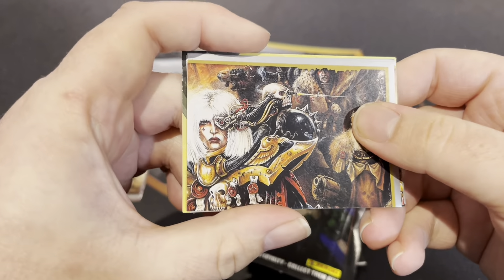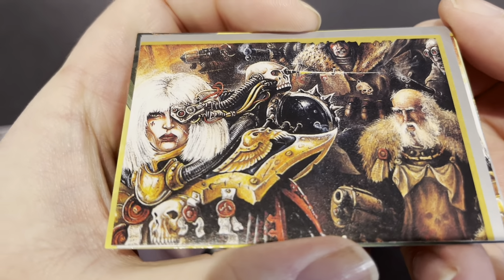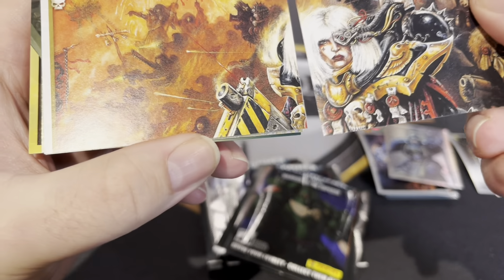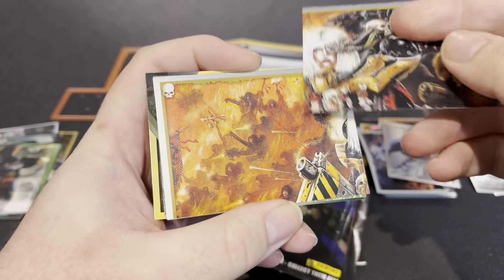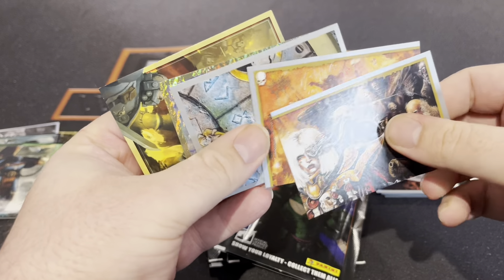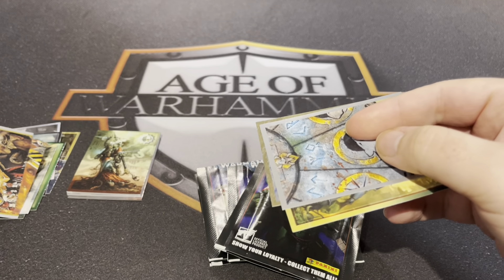Another bit for that Sister. Look at that — Palanite Enforcer. Oh wow, look — is that the second piece? Hey, now we're cooking on gas!